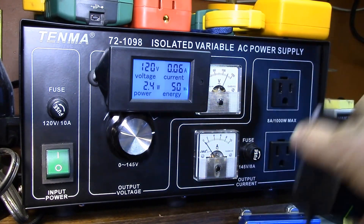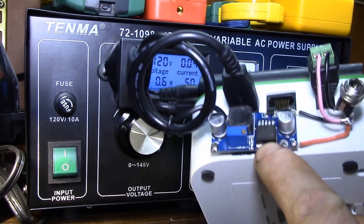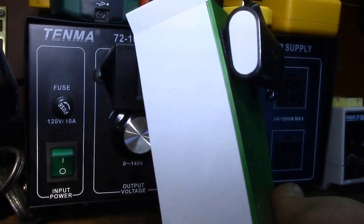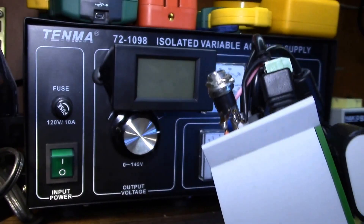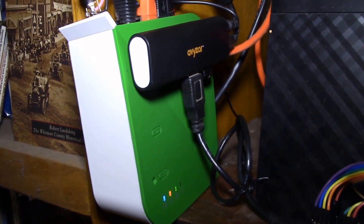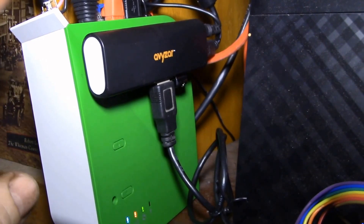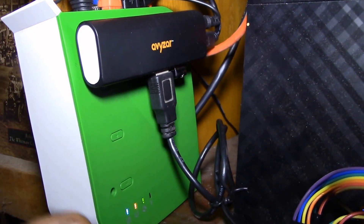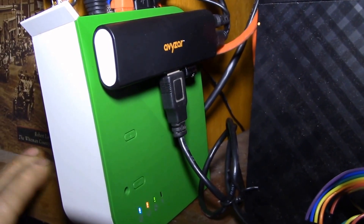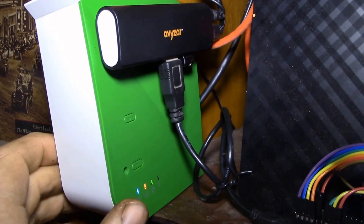I've gotten rid of the wall warts completely — this single device replaces all of them. Here's my finished Vera with its self-powered hub up on the shelf. My main goal was I didn't want to have anything extra that I had to take apart or plug back in.